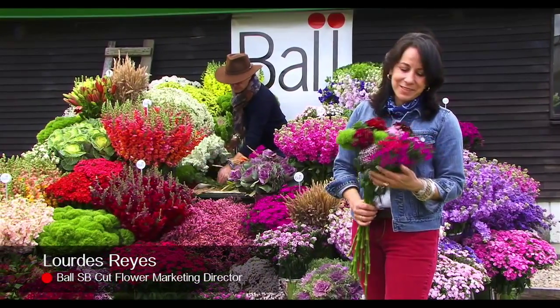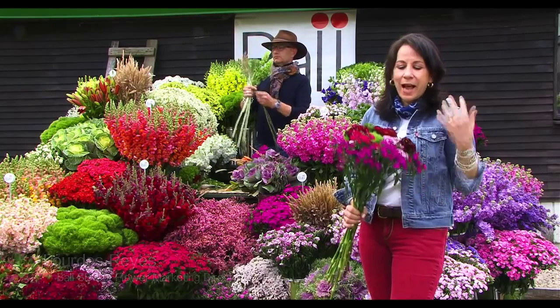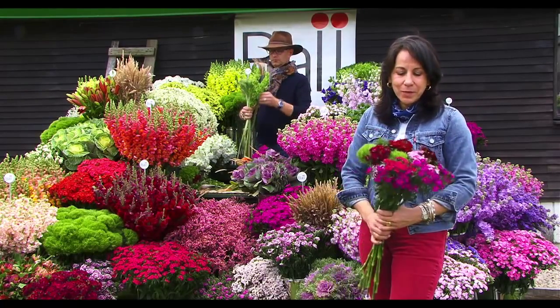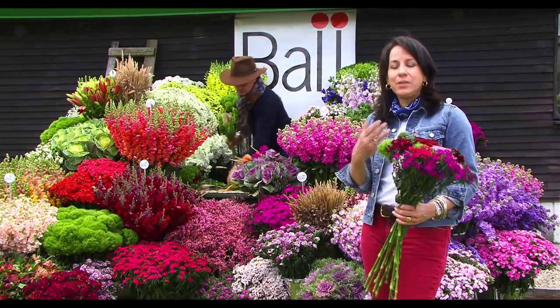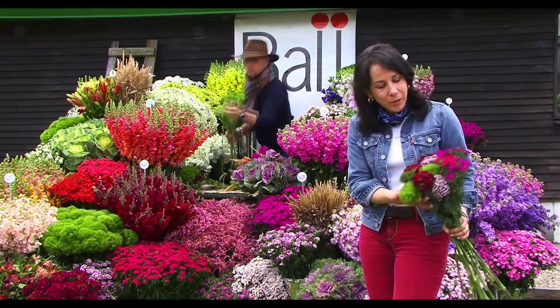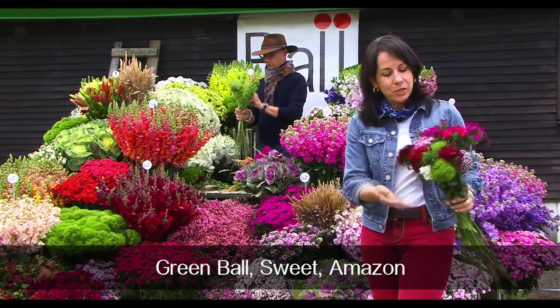The aroma of the flowers — the Dianthus family still has that sweet smell. At the Ball Horticultural Company we have spent many years selecting and breeding in the Dianthus family, and we proudly present to our customers three types of Dianthus.